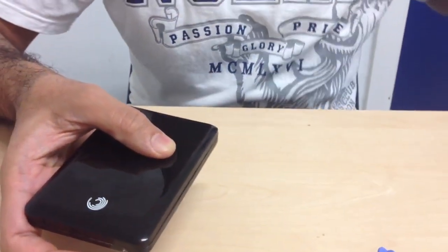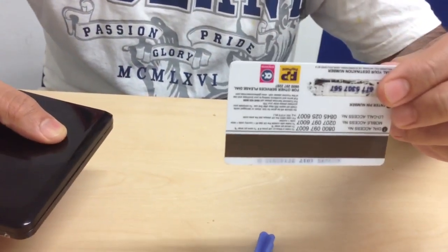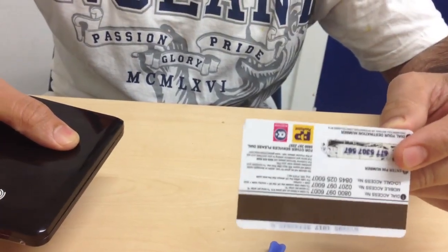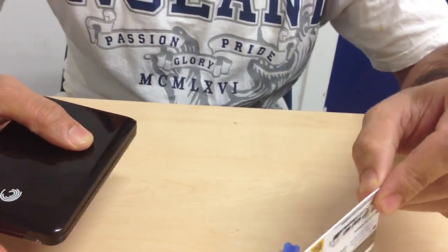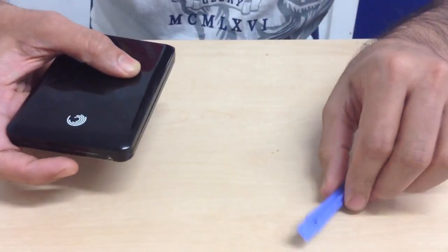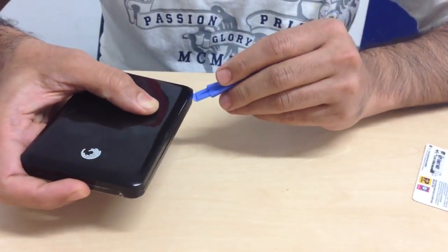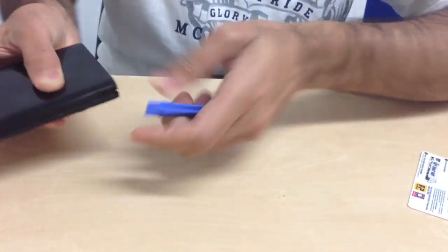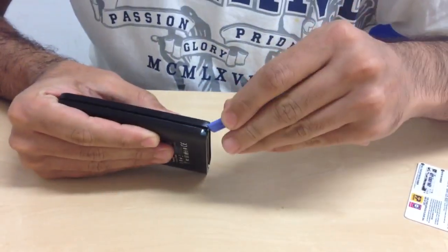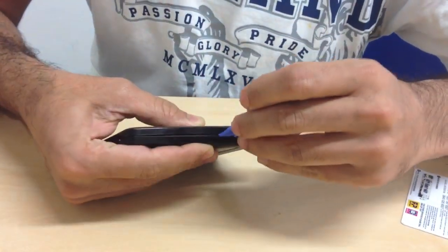Now you can choose a tool something like this, and you just have to slide on the sides. Or if you don't have a tool, you can use a credit card or a hard card, which you can run into the slot and use easily. I have a tool here, so I'll use it to open this hard drive — starting from that slot where it gives the division into two sides.